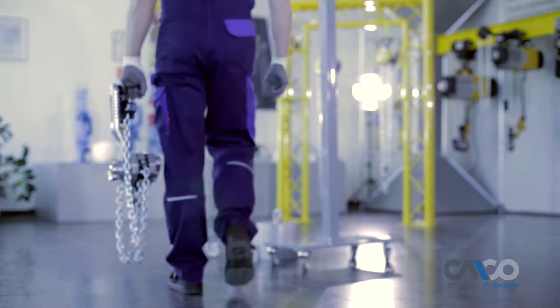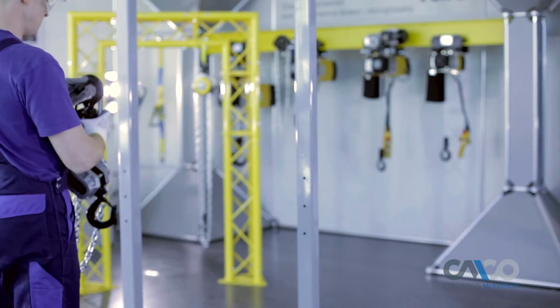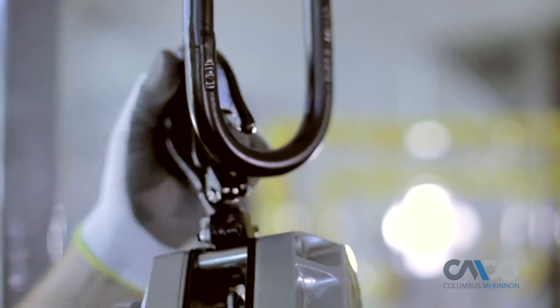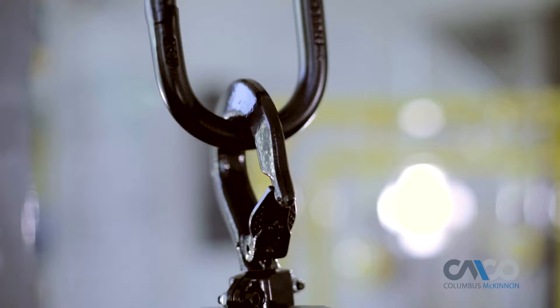Introducing the Yale Ergo 360 ratchet lever hoist, engineered and built to be one of the most innovative and safe ratchet lever hoists in the world.